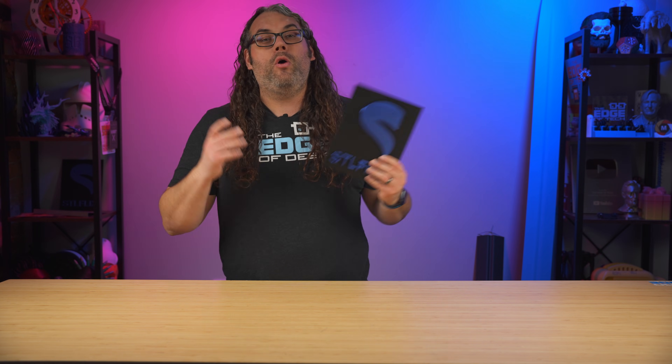Welcome to the Edge of Tech studios, proudly powered by STL Flix. In today's video we're gonna go through finding your very first 3D models, tossing them into a slicer and shooting them out to your printer to print really cool stuff right in front of your eyes.